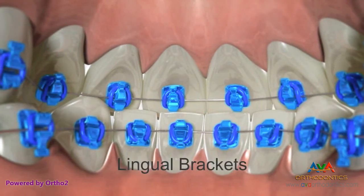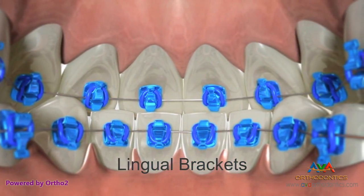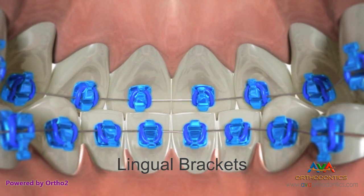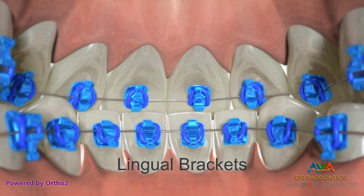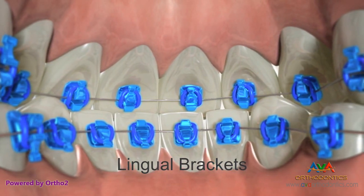Lingual brackets work similarly to twin brackets with one major difference. Lingual brackets are bonded to the inside or lingual surfaces of the teeth. The brackets are unseen from outside the mouth. Some people who need orthodontic treatment and are concerned about how braces may look find this to be a good option.